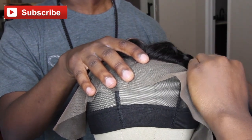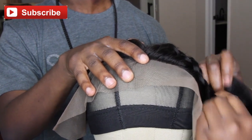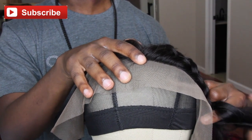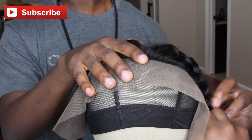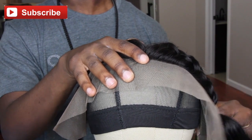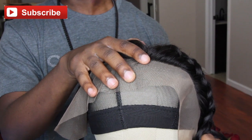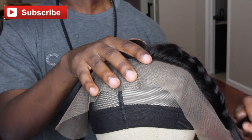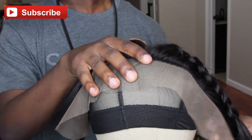A lace frontal is available in various sizes: they have 13 by 2s, 13 by 4s, 13 by 6, and 13 by 8. It's up to you how full and how long you want it. For example, the 13 by 2 is 13 inches from the ear and two inches measured from the headline and back.